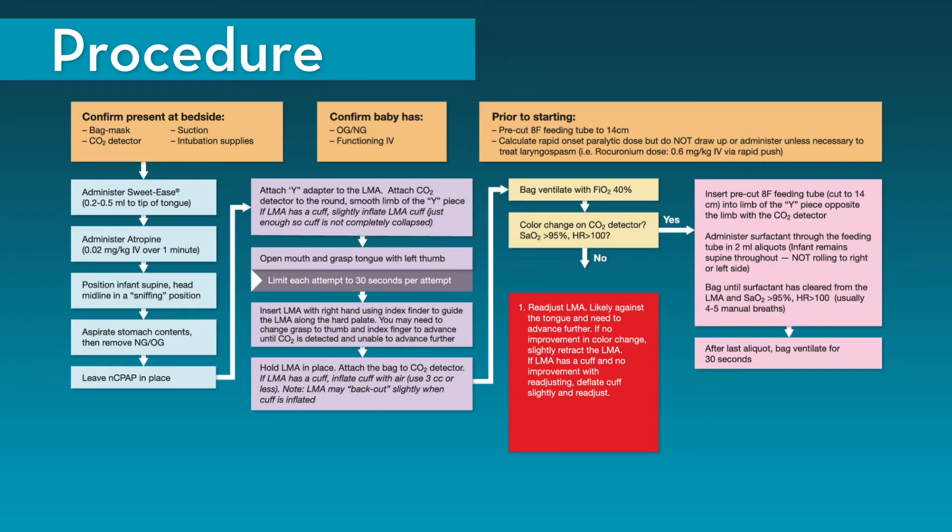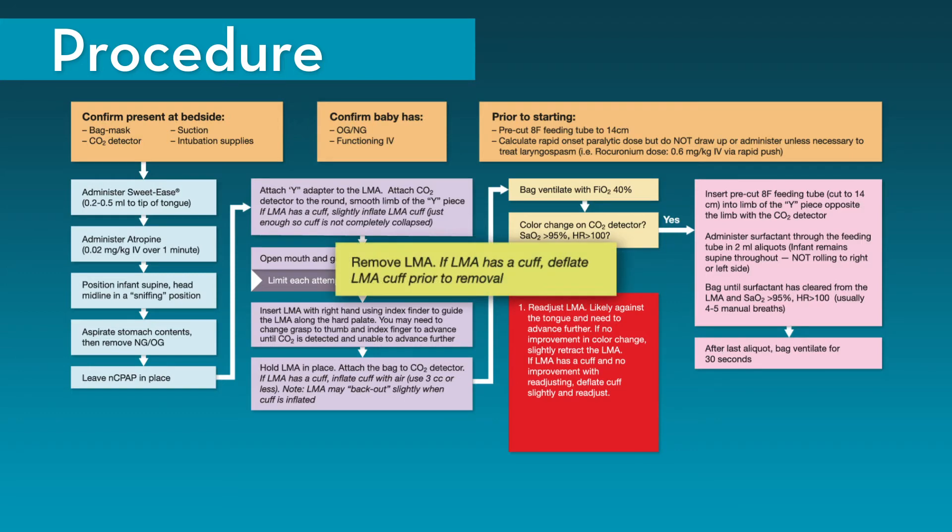After surfactant has been administered, the next step in the procedure is to remove the LMA. First, remove the LMA from the mouth — if the LMA has a cuff, the cuff needs to be deflated prior to removal. Next, place an OG or NG and suction the stomach. Note the amount of surfactant in the stomach, if any — this will give a rough estimate of how much surfactant has leaked around the cuff and gone down the esophagus and stomach rather than into the trachea.